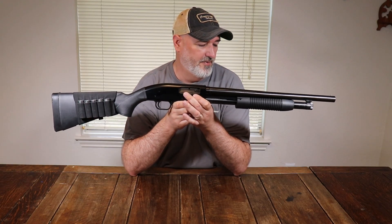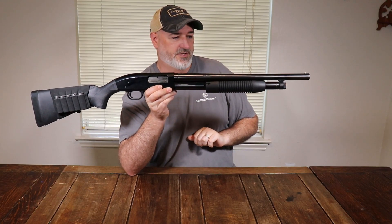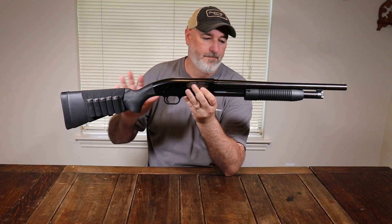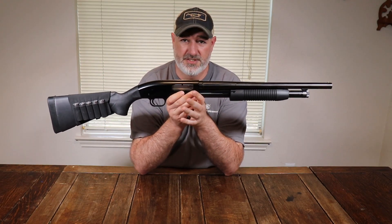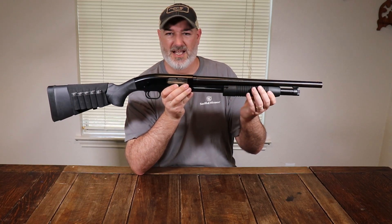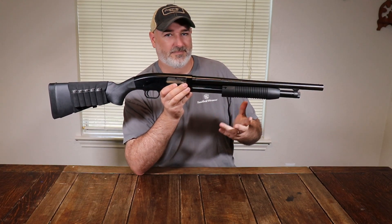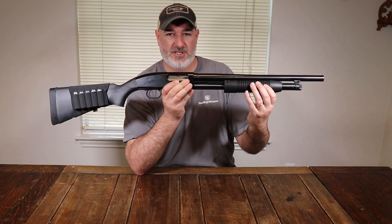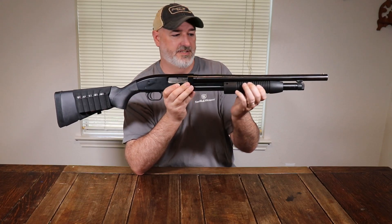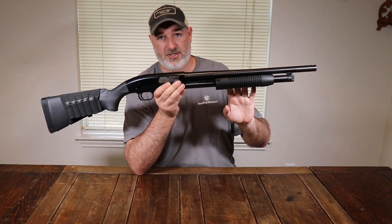It comes with a little brass bead up front for sighting. It comes with plastic polymer furniture, but I'll say the furniture on this is very nice — it's not slick or plasticky. There's a lot of texture to it, and especially with the ribs here on the forend, they're very easy to grip even if your hands are wet. It's a great little field shotgun.